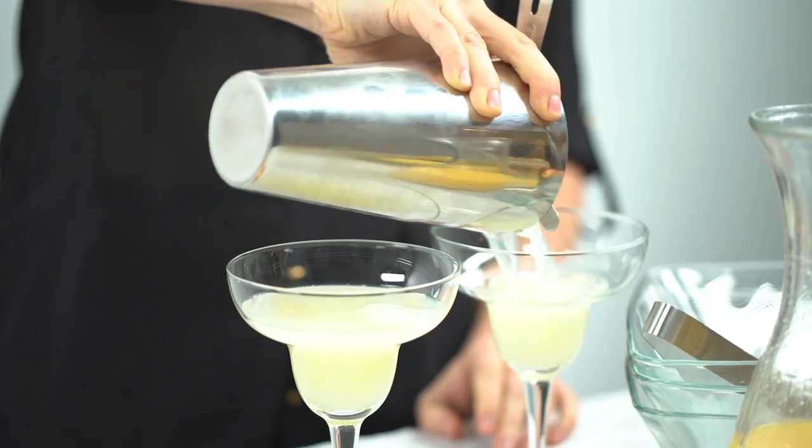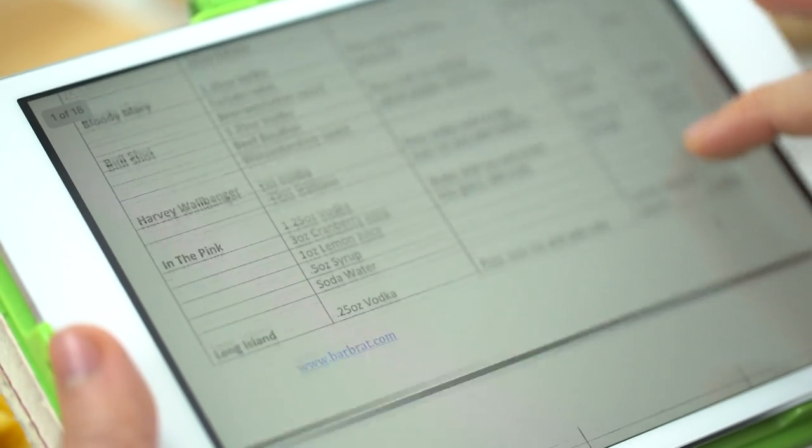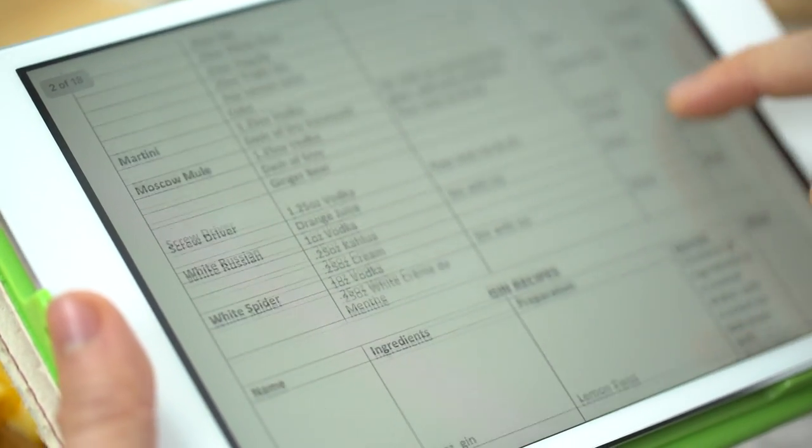The set is super easy to clean, rust free, and dishwasher safe. We even include a bonus cocktail recipe e-book with over 100 cocktail recipes.